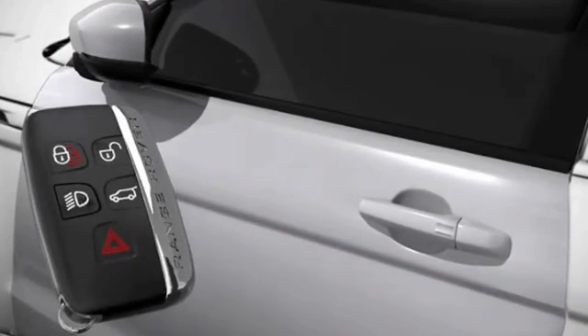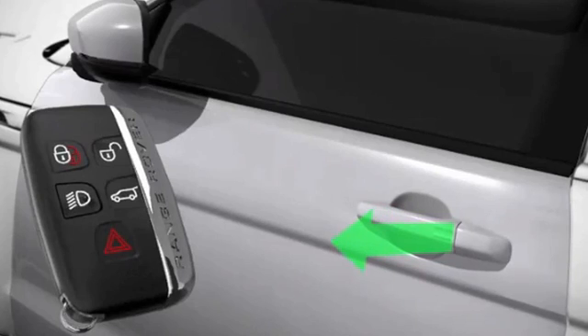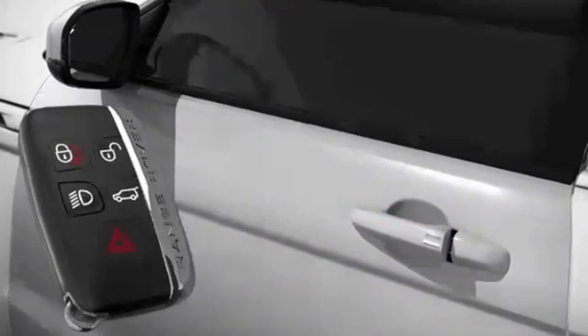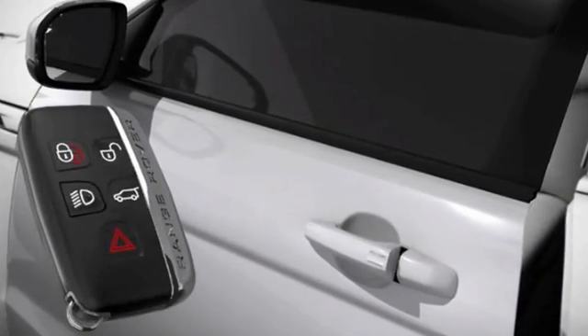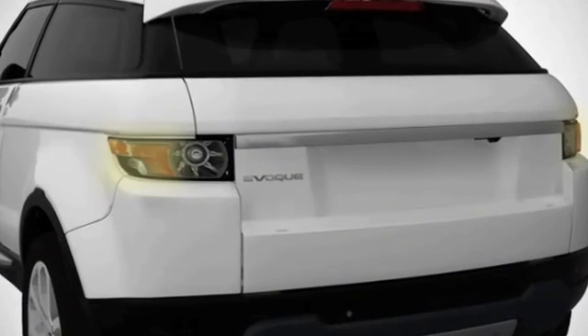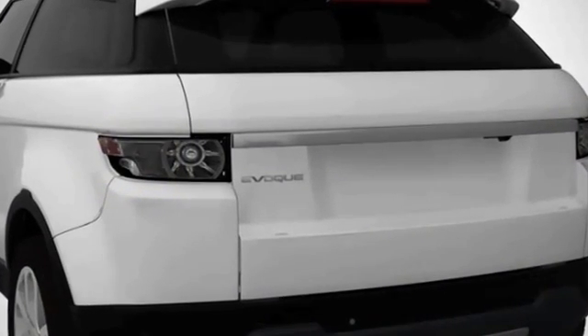To enter the vehicle, all you need to do is pull the door handle. The alarm will then be disarmed and the doors unlocked according to the current locking and entry setting. The hazard warning lamps will flash twice to confirm that the vehicle has been successfully unlocked.